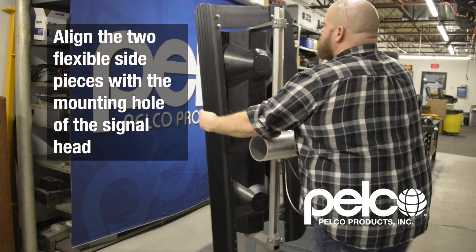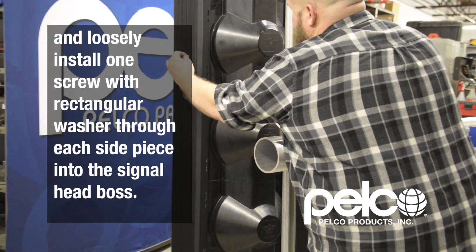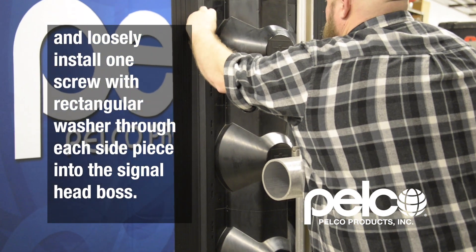Align the two flexible side pieces with the mounting hole of the signal head and loosely install one screw with a rectangular washer through each side piece into the signal head boss.